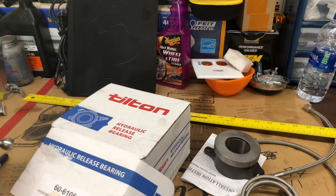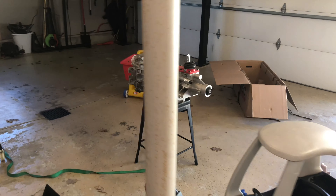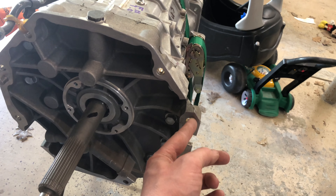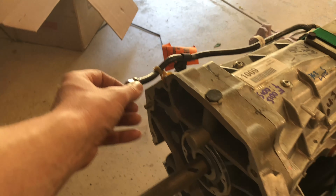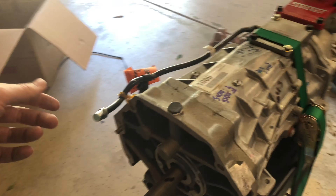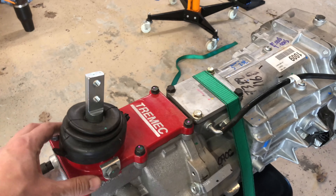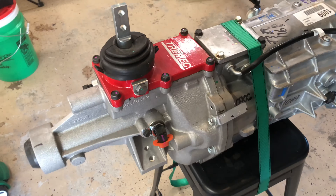We'll start by modifying the transmission itself. There's a bolt that needs about three-sevenths of an inch of material removed — I'll hit that with a cutoff wheel. We're also going to take this little cap off, which has a rubber diaphragm inside. From what I've heard from Ryan on Pure Function, this diaphragm can get clogged and cause fluid to come out through the shifter. I'd rather be safe than sorry, so we'll remove it. We'll also replace the stock shifter.